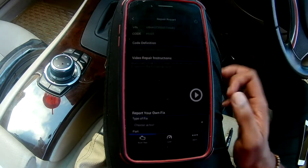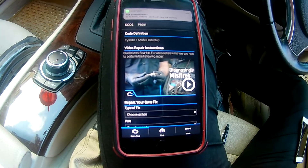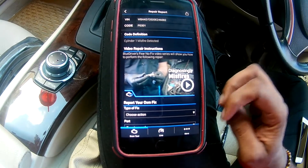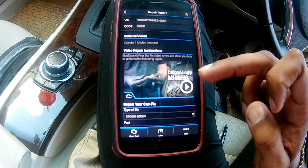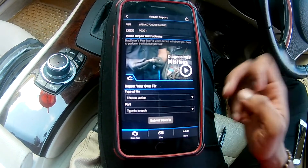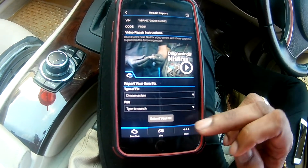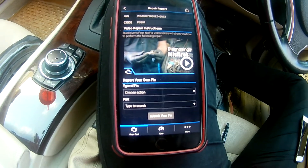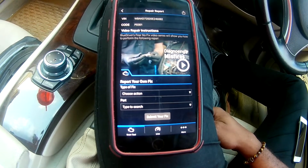As I mentioned, this is more than just a typical scan tool — it gives you possible fixes for the fault code. The code shown is a P0301, which is generally a misfire. You can also report your own fix to the database so others can see and use it. Once you've entered that information, you can submit it and it goes onto their general website.